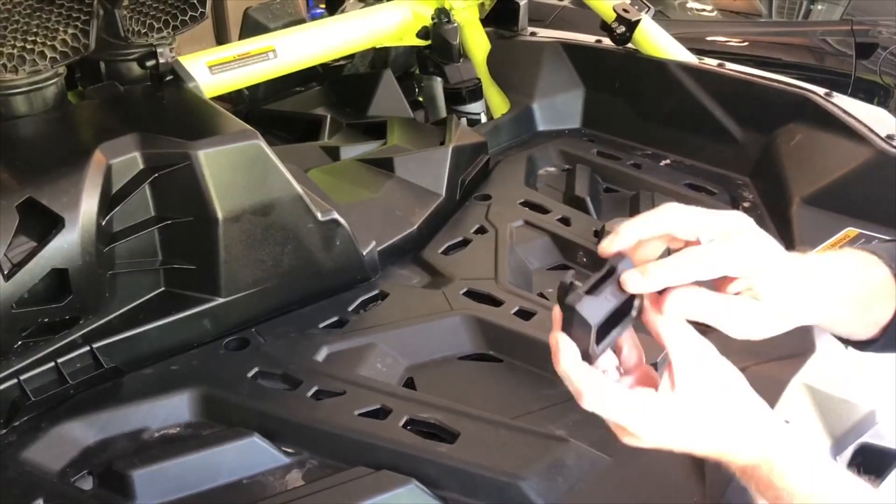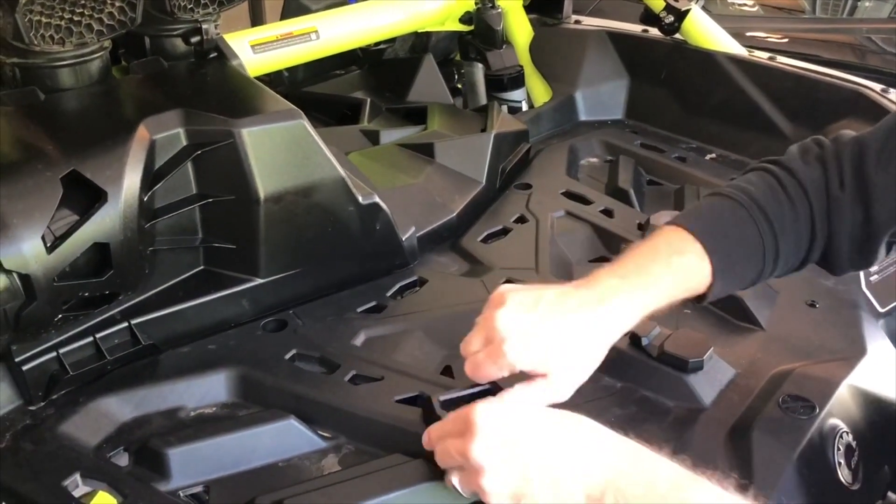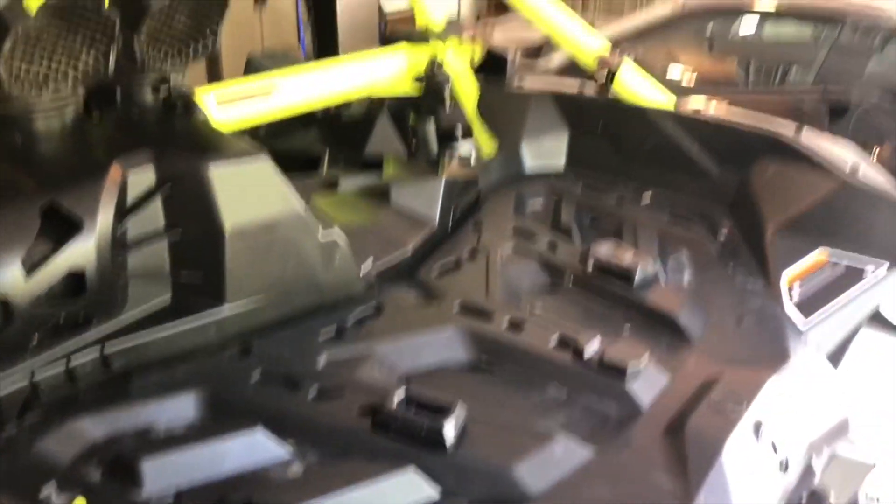Twist. And the same thing over here. Now this says 'in' — you want the end to be pointed inside. So this one will go on the driver side, turn it in. Remember, these are the first ones.